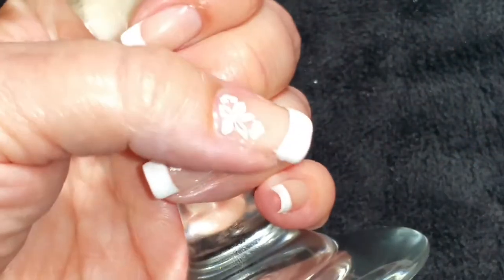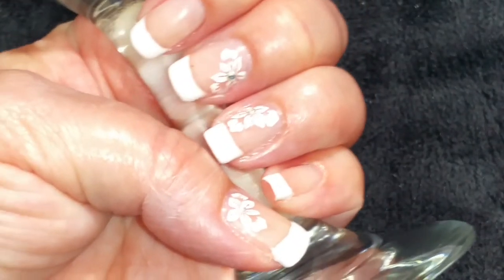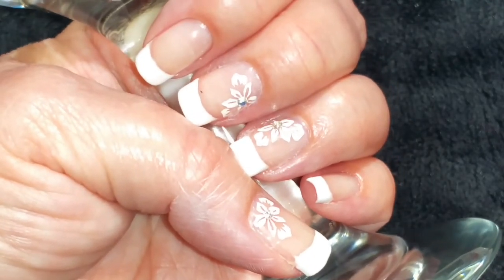Here's the finished look. I think this will just be perfect for a wedding. I hope you liked the video. If you did, please give it a thumbs up. If you're not one of my subscribers, please subscribe. Thank you for watching. Bye for now.